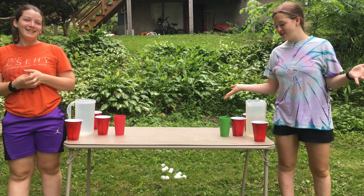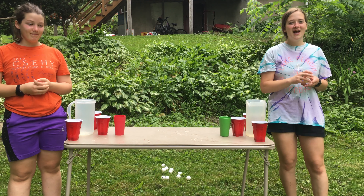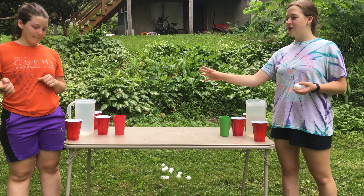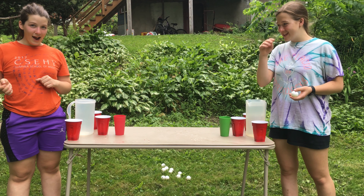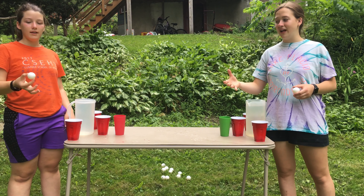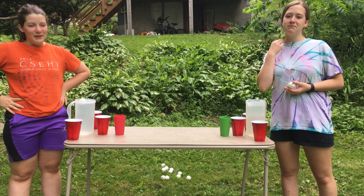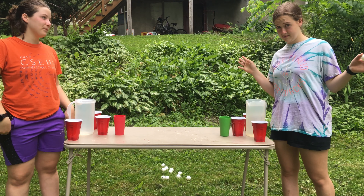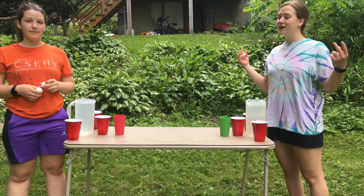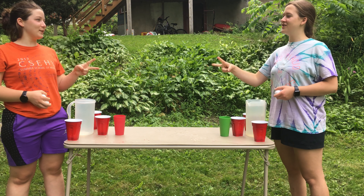Hey guys, I'm Allegra and I'm Waverly, and today we are doing the ping pong water challenge. We have ping pongs here and we're each gonna take a turn. We have to bounce a ping pong and try to get it into one of those cups. If I get it into one of them, I get to dump that water on Waverly. Whoever gets dumped on three times loses.